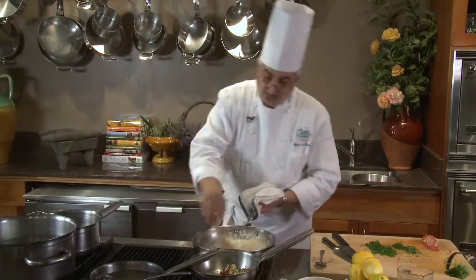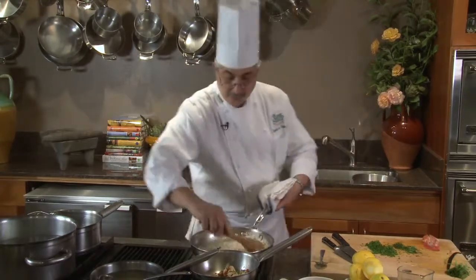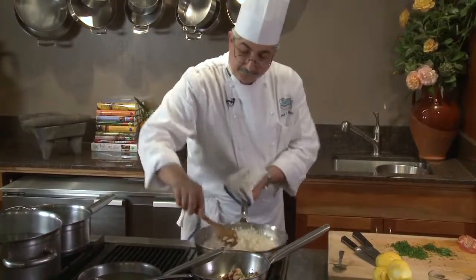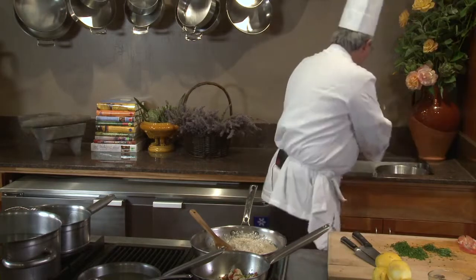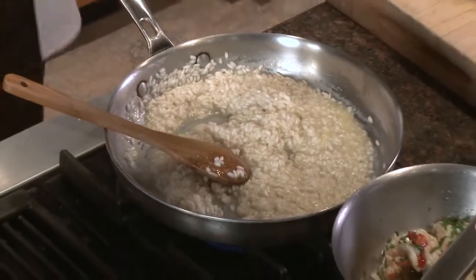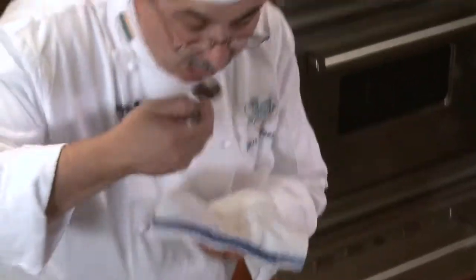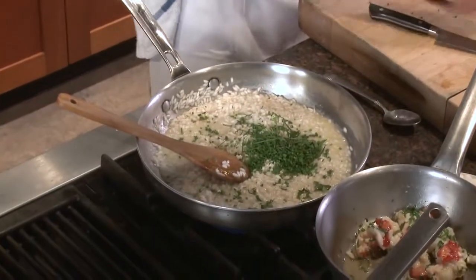I'm going to bring my risotto back to the stove and bring it to the final cooking process. At this time I'll taste it, season again, and add my herbs.